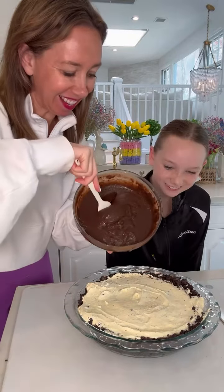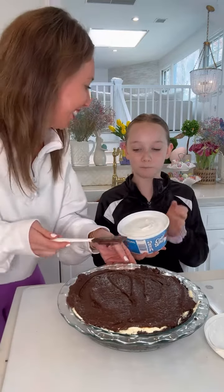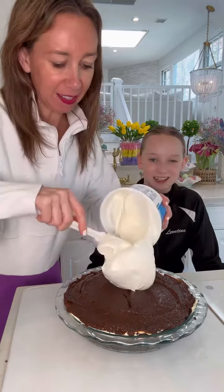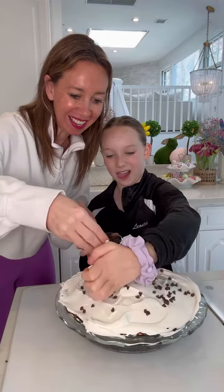The chocolate fudge pudding is the next layer — put it right on there. Then add the Cool Whip as the final layer. This looks amazing. Put it right in the refrigerator — you guys, this is so good.